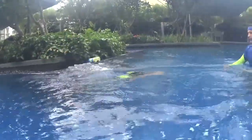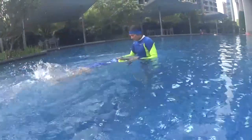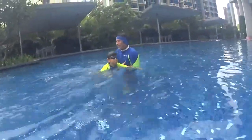Just arrow, and dolphin kick, dolphin kick. Don't forget your bubbles, and relax.